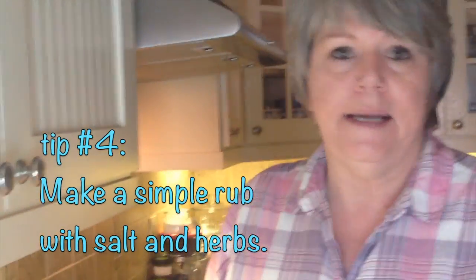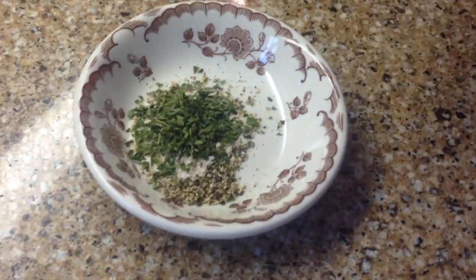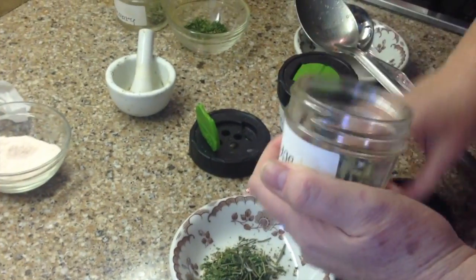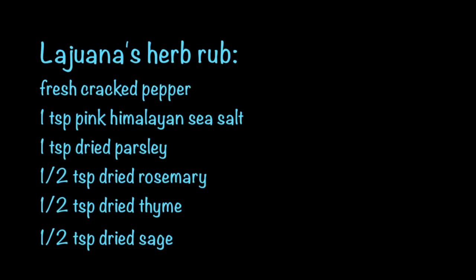So a really simple rub. I have some fresh cracked pepper, pink Himalayan sea salt — this is a teaspoon. It sounds like a lot but it's mellower when you cook with it than table salt, so it's okay. A teaspoon of parsley, about a half a teaspoon of rosemary — this is all dry — and then the same, about a half a teaspoon or a teaspoon of sage. And thyme — we've got to get our thyme in there. And those are your basic, basic chicken herbs.